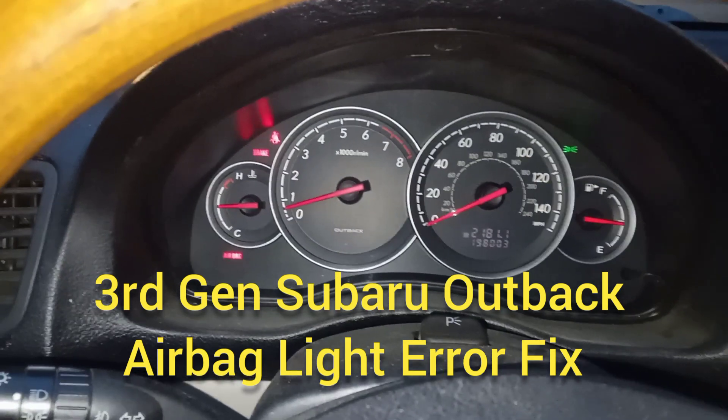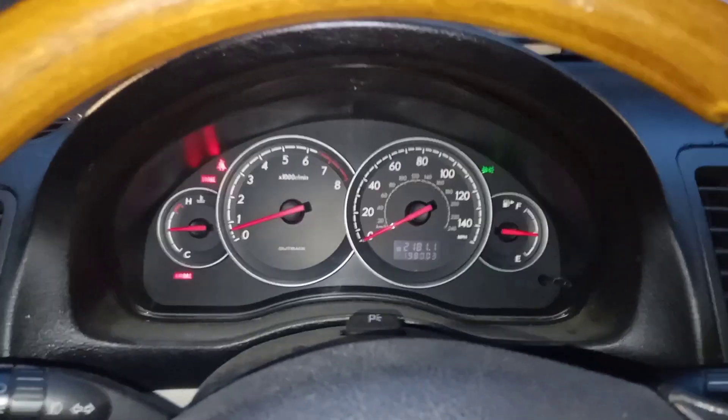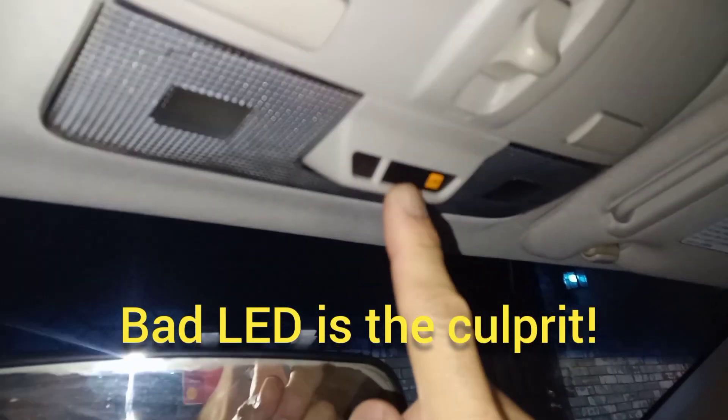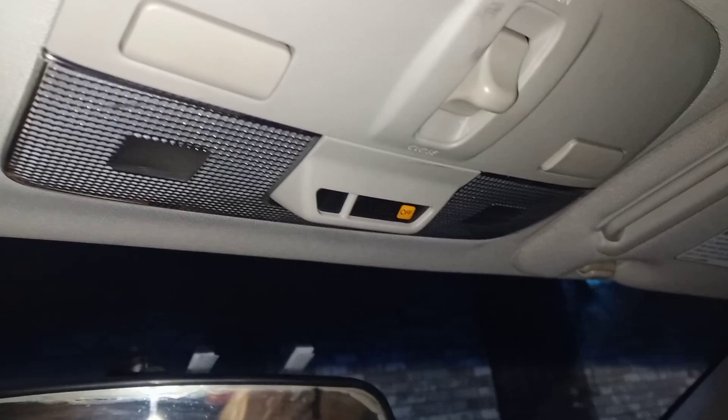We have an airbag warning light, and the cause of this is actually nothing wrong with the airbag system itself. It is due to this LED light being out in the middle, and so we're going to fix that now.